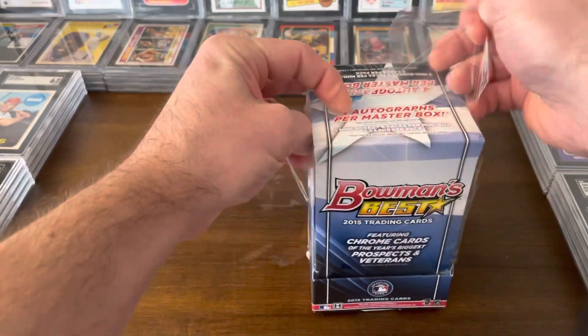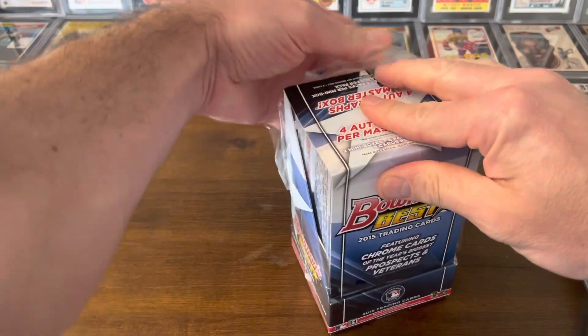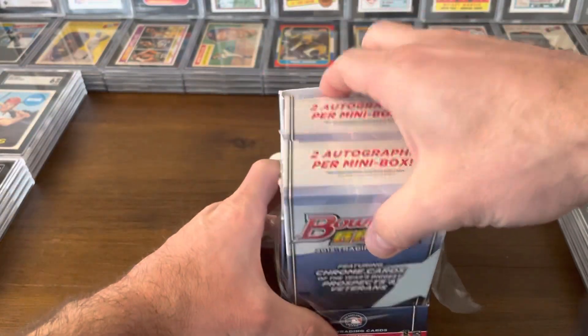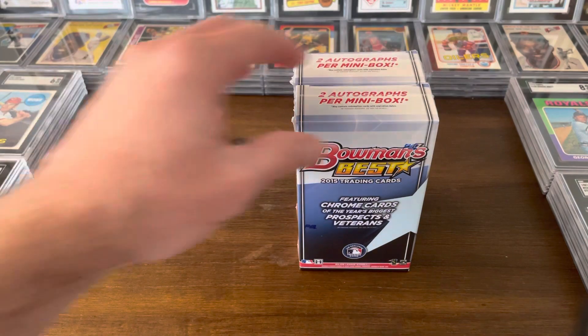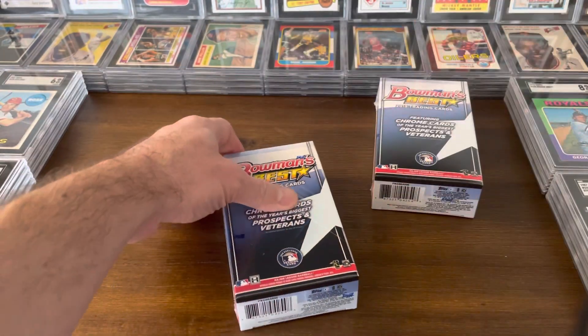I've been on a kick lately, if you've been watching my videos, of opening some older product. I just find that it's fun to do sometimes rather than opening all this modern stuff. Not that this isn't modern — obviously it is — but just some of the stuff that was produced before the boom. So let's get into mini box number one.